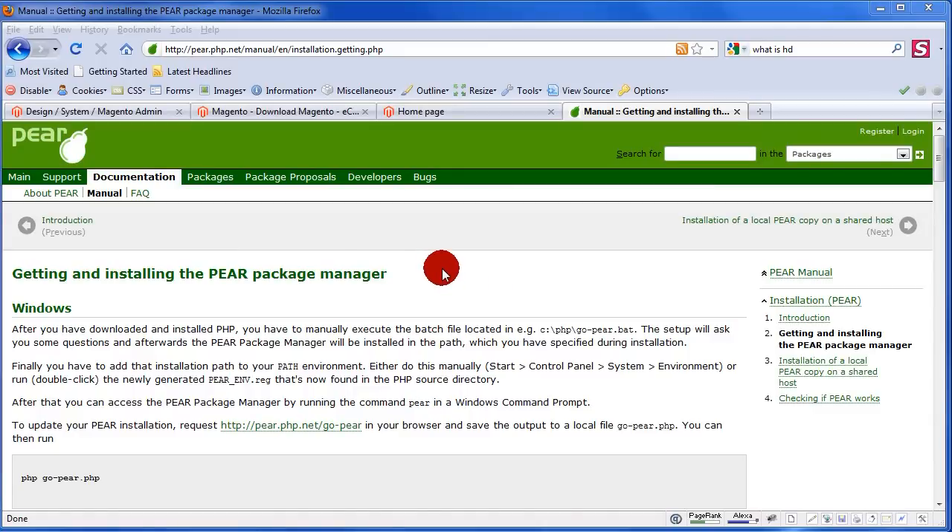I'm not going to show you how to download and install WAMP server because there are hundreds of tutorials for that. But when you install WAMP server, it's very important to get the 32-bit version — do not get the 64-bit version. The 64-bit version does not have PEAR included, and then you will have a hard time getting PEAR installed if it doesn't exist in the PHP directory.